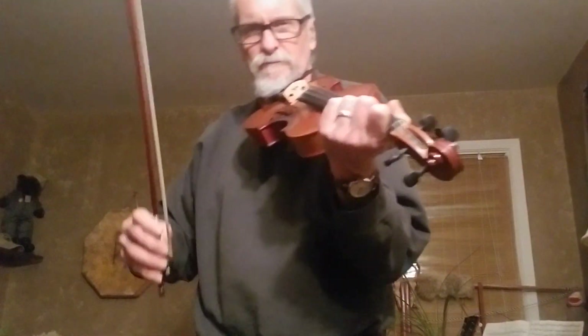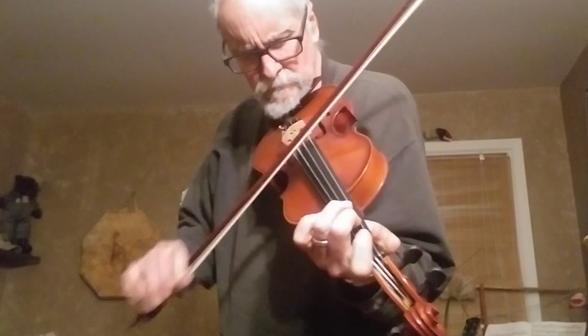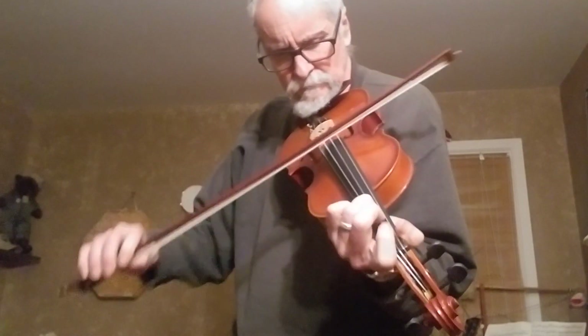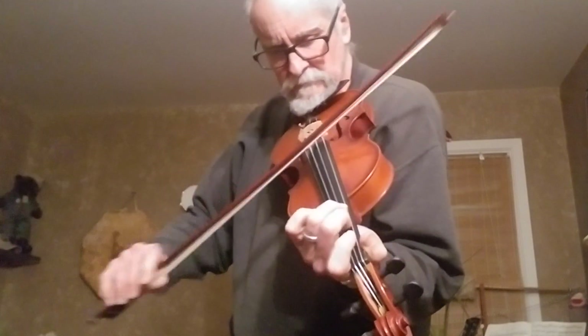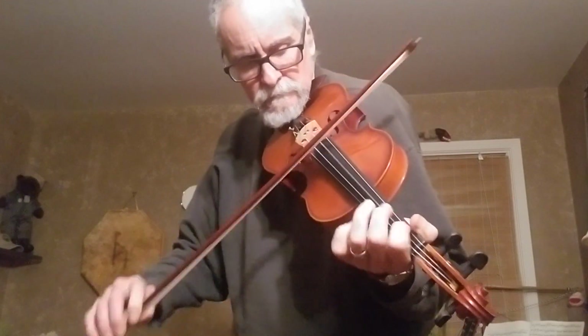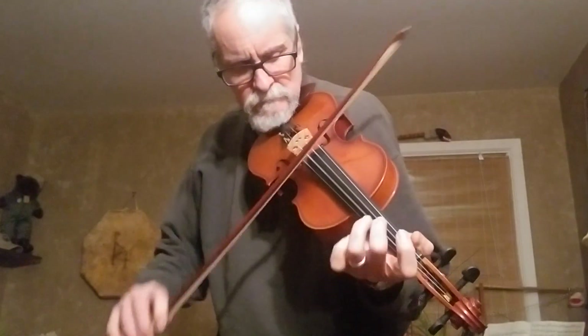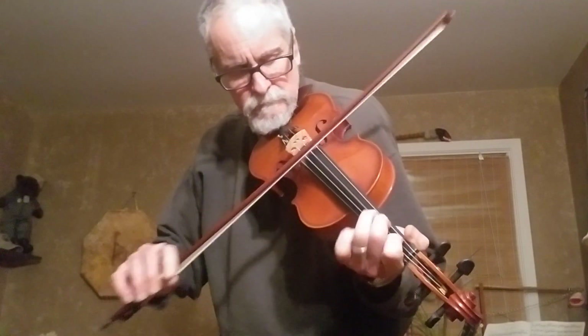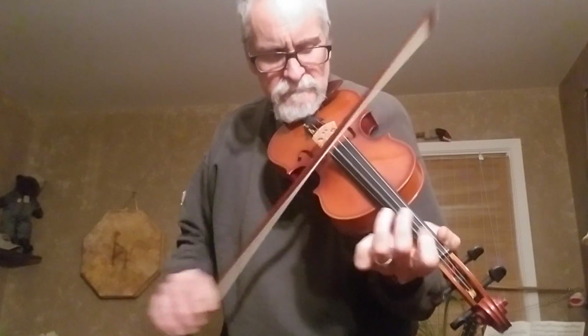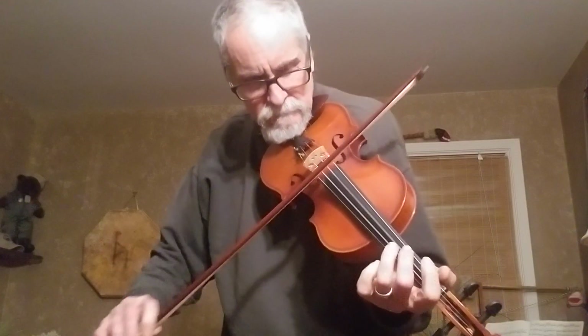Let's pick out a fiddle tune. I like this one. Let's try this out for size.